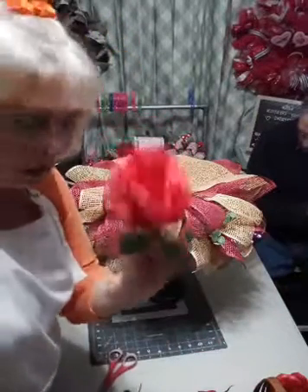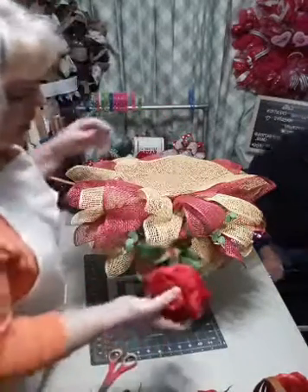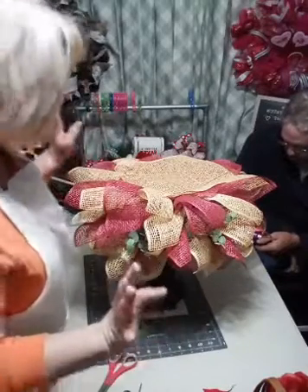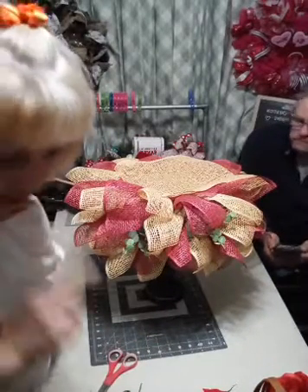We do have some roses, and I think these are gorgeous. I thought about popping them in here too, but I'm not going to, and I'll show you why. Now we're getting to the good stuff - well, it's all good, but still.